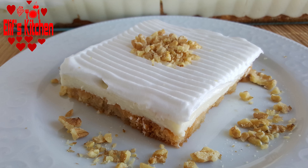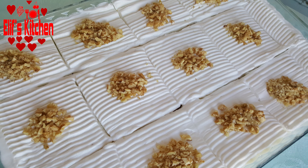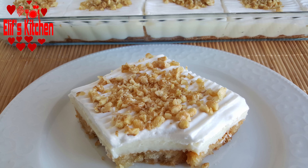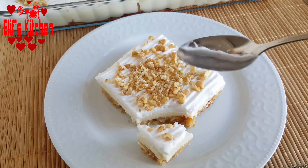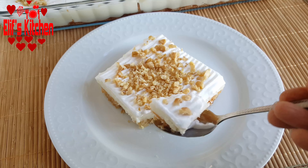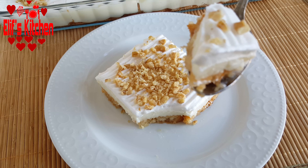Hello everyone and welcome to Elif's kitchen. Today I want to share with you my Melba toast dessert recipe. Please don't forget to subscribe to my channel and turn on the notifications by clicking the bell icon.